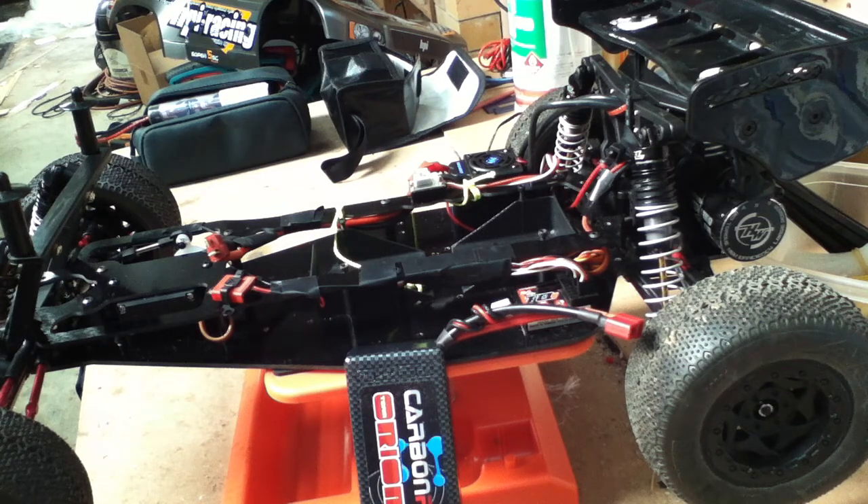Next step: check to make sure your speed controller has a LiPo cutoff so it won't damage the LiPo by going too low voltage and all that.